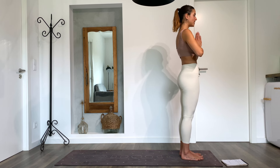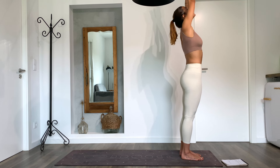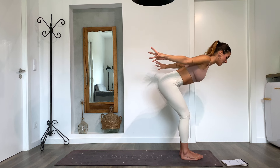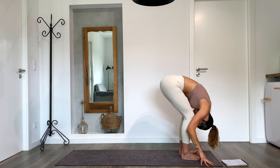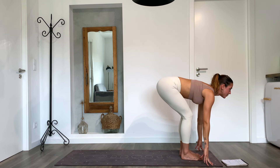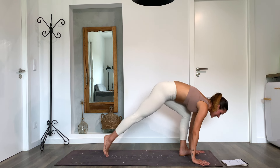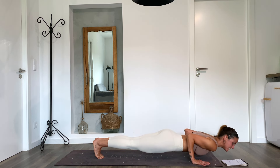As we breathe in, start flowing — bring the hands up, look between them, and as we breathe out open the arms wide to the side, bend the knees, and fold the body forward. We start our flow with Surya Namaskar A, Sun Salutation A. Lengthen the spine, look forward, push the hands down, hold the breath, step or jump back, find your plank, and as you exhale fall into your chaturanga.